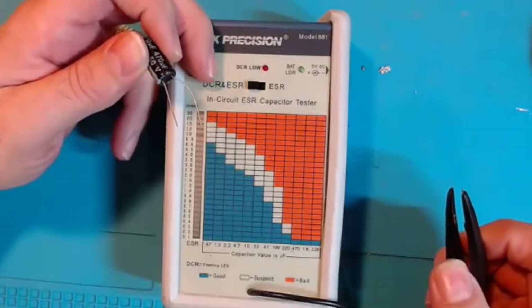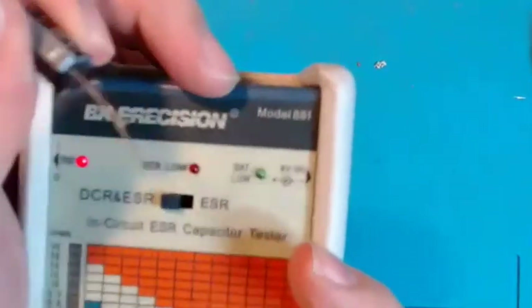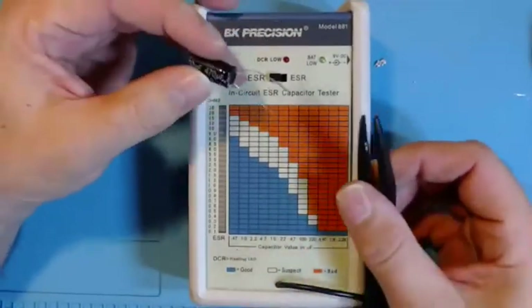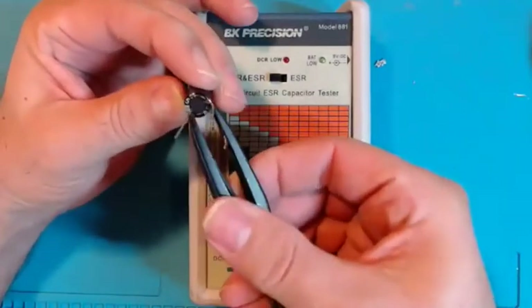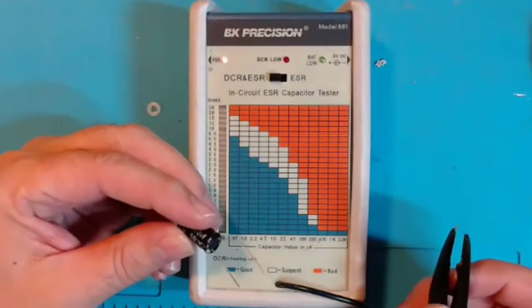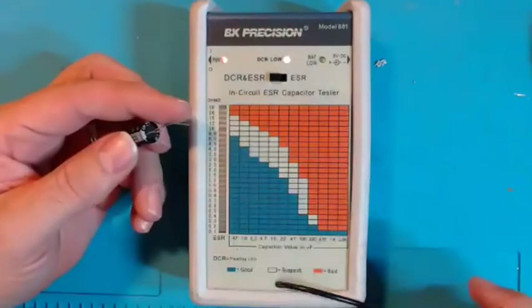The model number is 881. The first thing it does is test DC resistance on the component. It auto-senses when you have a component — right now it's searching and not finding one. These leads are reversible — polarity doesn't matter. If the DCR is acceptable it doesn't tell you anything and moves on to the ESR reading; if the DCR is shorted you'll get a warning.